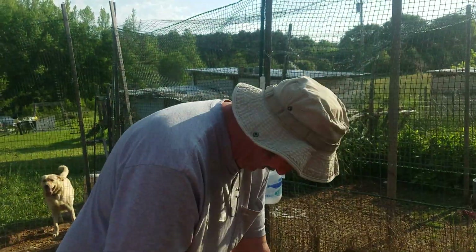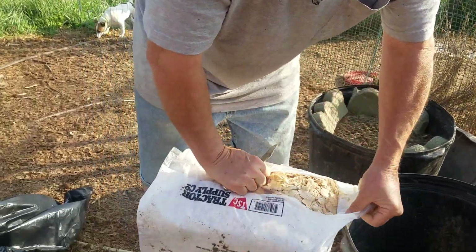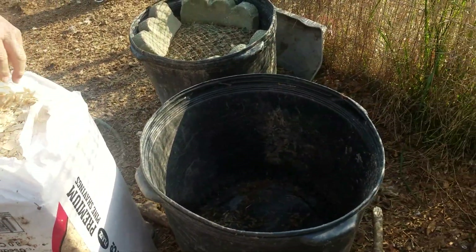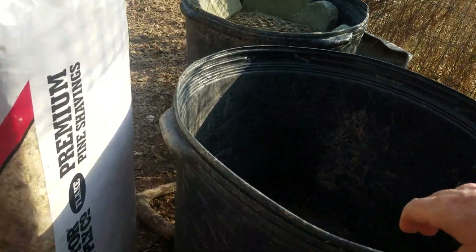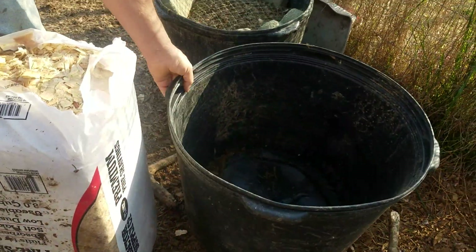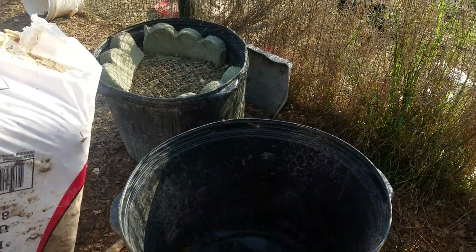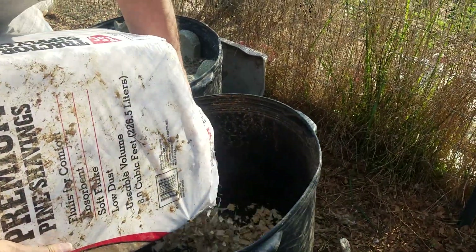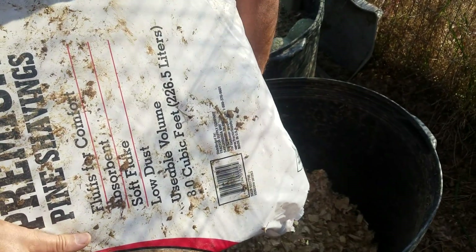Good morning, we are starting our first maggot bucket of the year, starting with the wood chips. He's got the bucket with the holes drilled in the side — you can see the holes right down there around it — so that way it drains out if there's too much rain or we add too much water. We're going to put a little bit of wood shavings in the bottom.